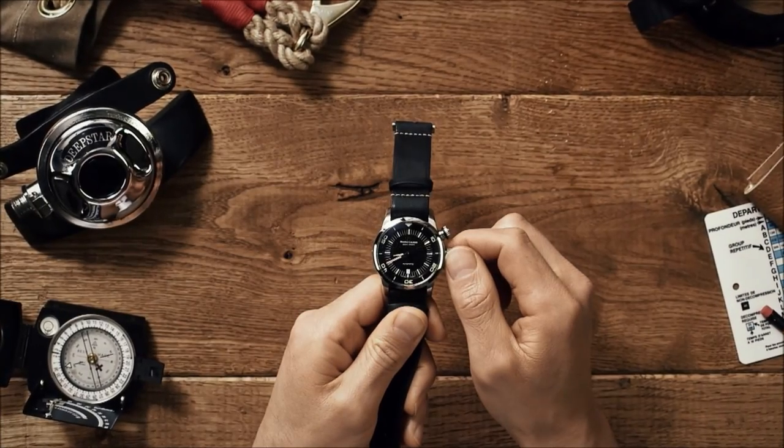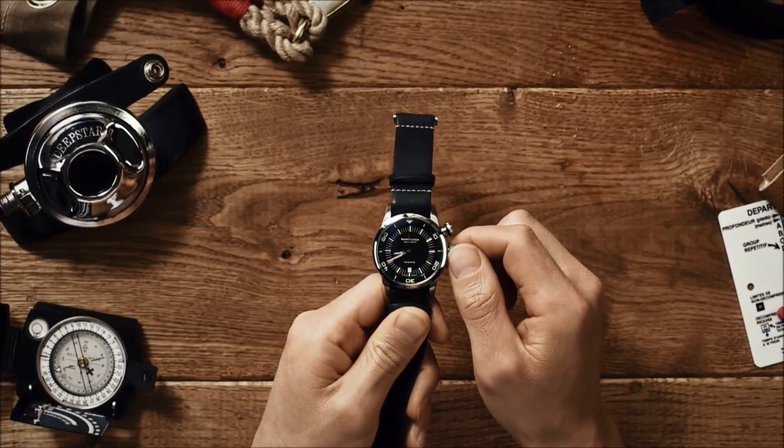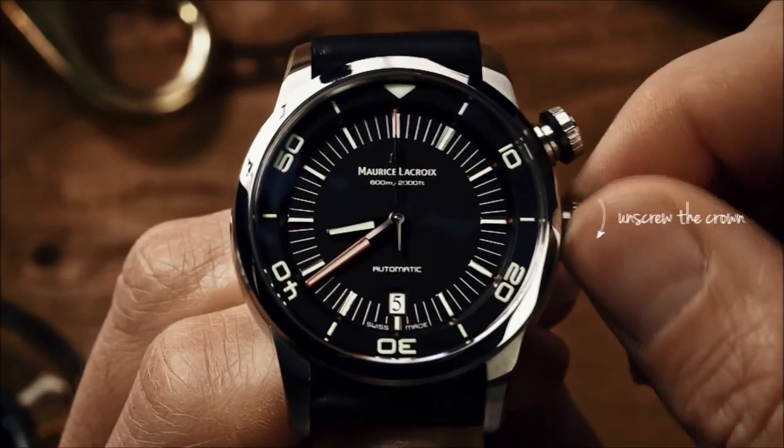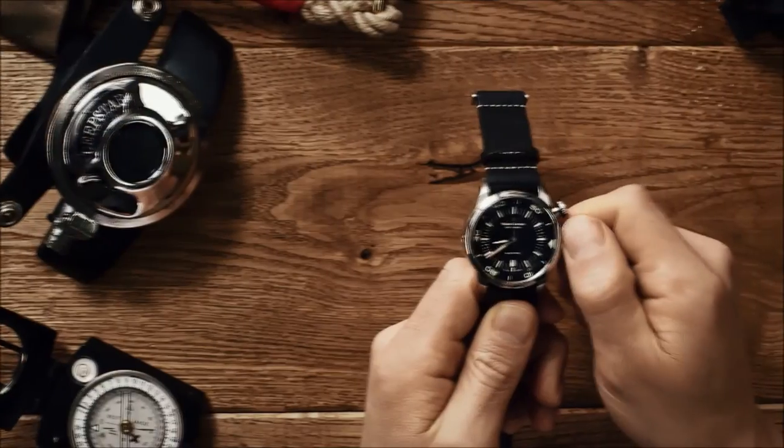Let me introduce you to the Pontos S Diver, the Maurice Lacroix vintage diving timepiece. Let's go deeper. To wind the watch, unscrew the crown until it disengages from the thread and then turn clockwise.